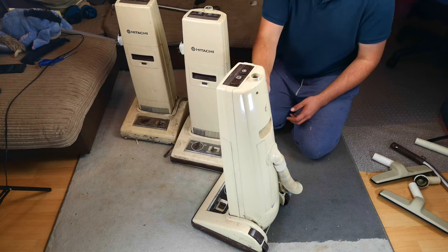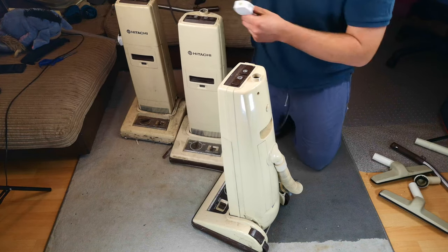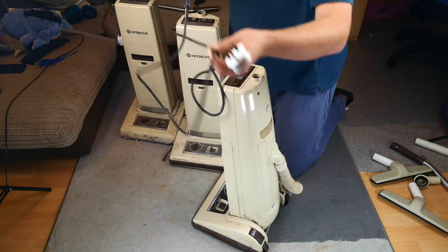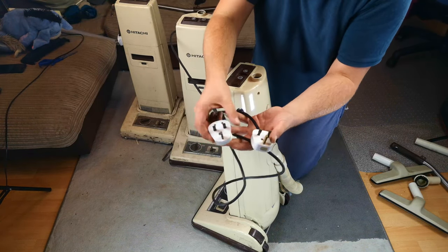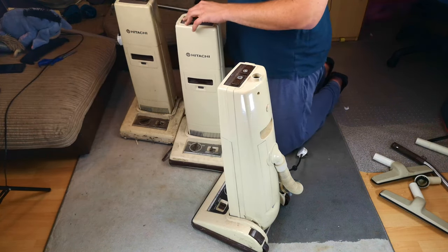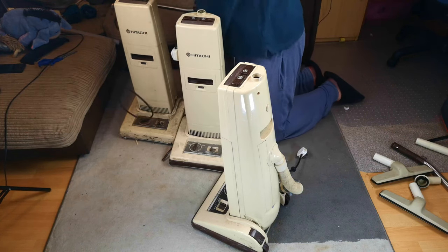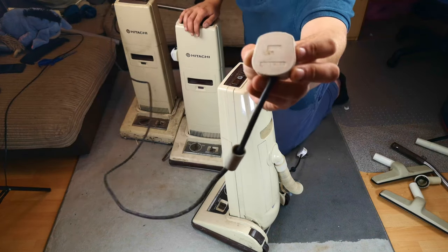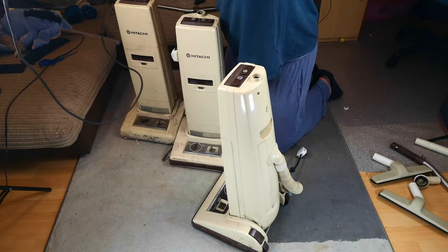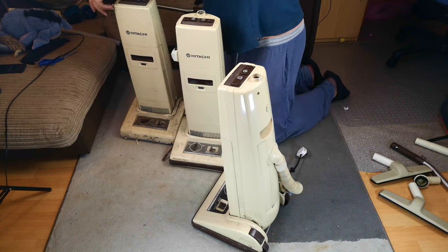They've all got plugs so this will be easy. We'll have a look at the plugs first because it's boring. This one winds its cable back in, but they've both got modern horrible plugs on. This one's even got some bonus tape on the cable. This one's got a nicer cord rewind and also a nicer EverReady on it - everybody's favourite cheapo plug.